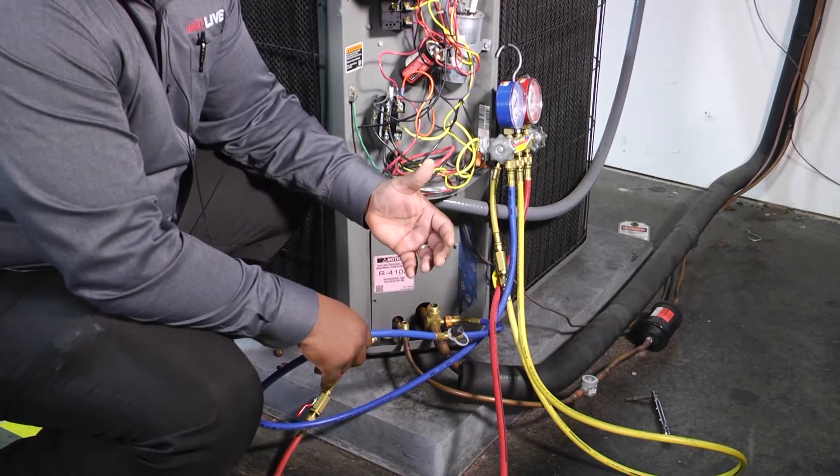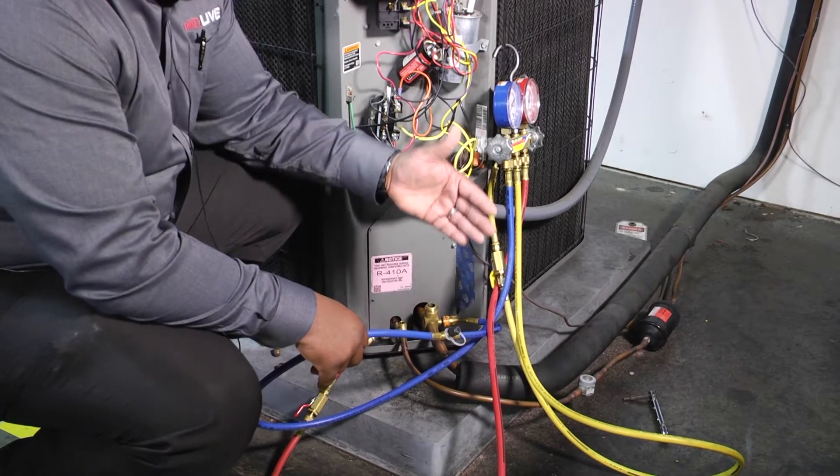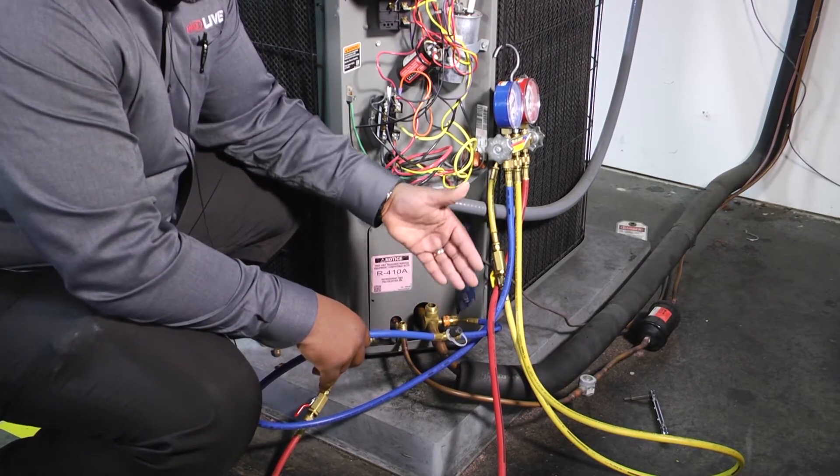When pulling vacuums you have to go through all those standard procedures, but now we're going to be able to put our micron gauge directly in line with this thing. Just a cool little feature to have.